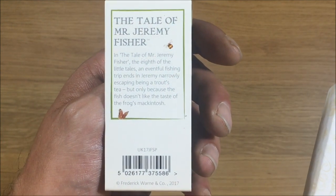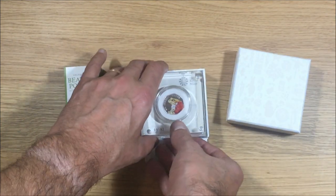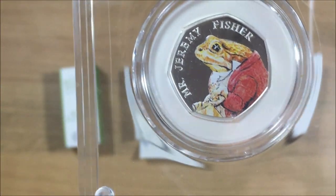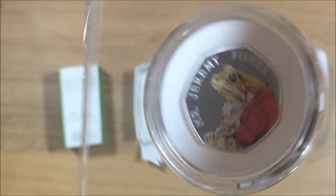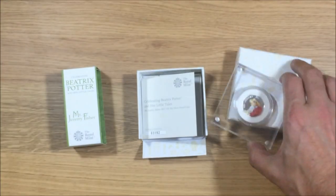Just look at that there. Let's get into the box. I'll briefly show you the coin — we'll take it out of the perspex in a bit. There is the reverse and then the obverse.